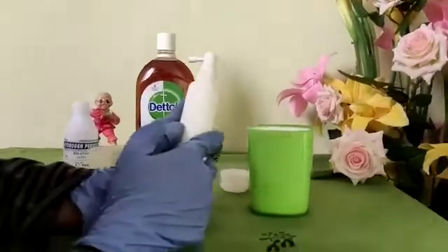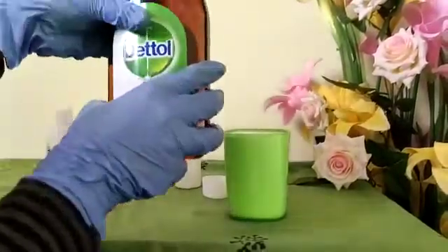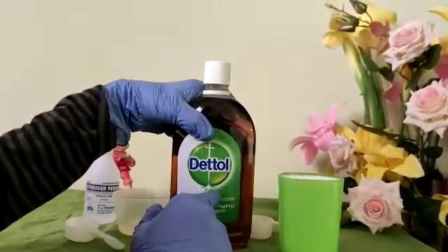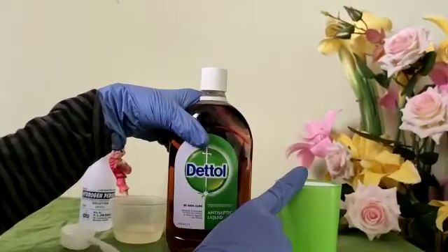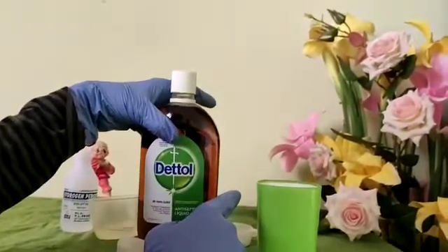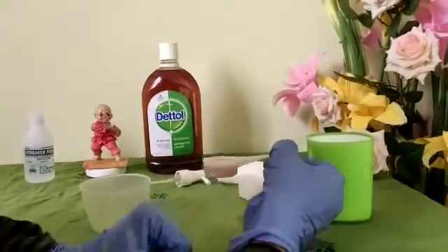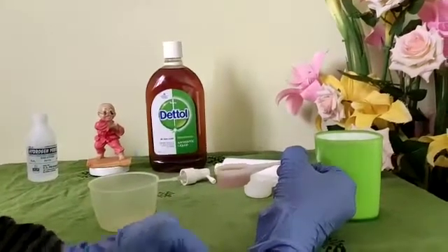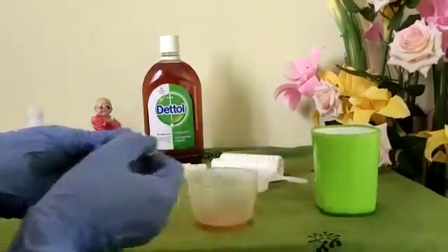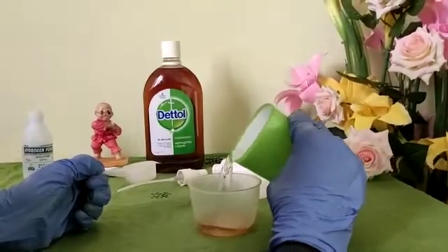Now let's move to the second method using Dettol. For preparation you need: Dettol, fresh drinking water, a spoon, a measuring cup, and a spray bottle. I've taken one spoon of Dettol, and for one spoon I'm going to add one cup of water.